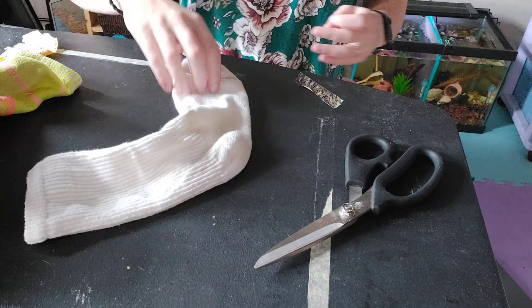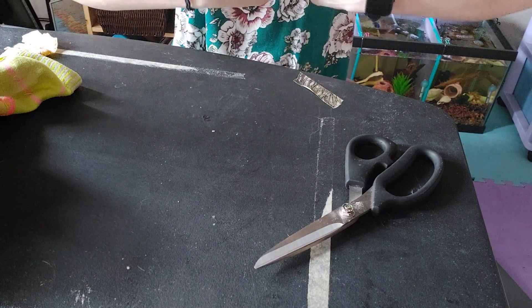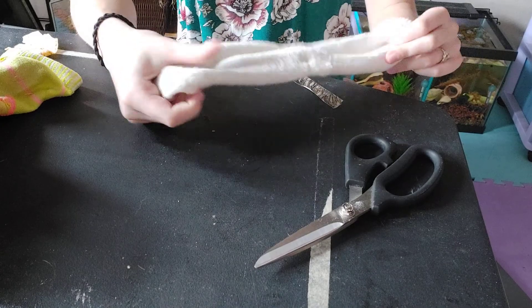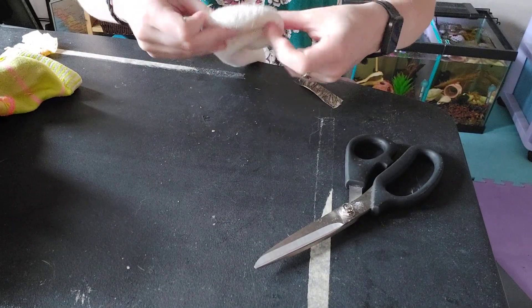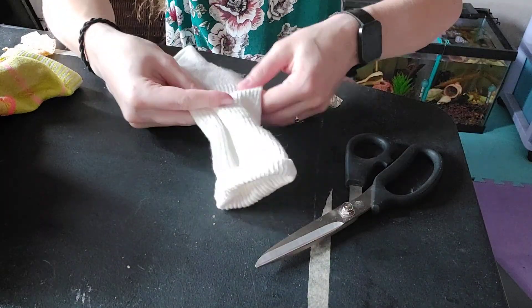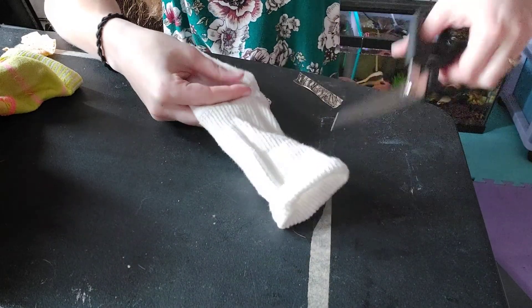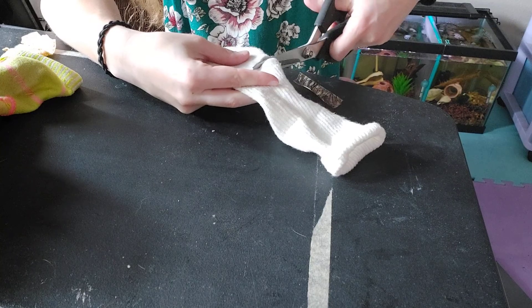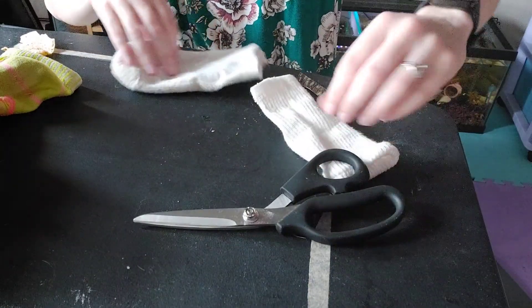With these, I have always turned them inside out because they're softer on the outside than they are on the inside, because of all this rough, scratchy stuff. Then from there, you cut the long tube off, because you don't want a tube going all the way up your arm and it sheds. So just cut the tube off, and there we go.